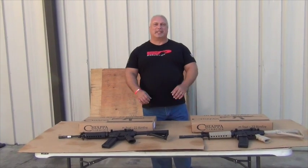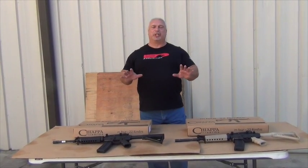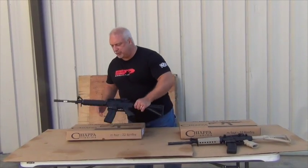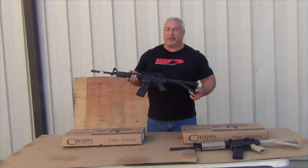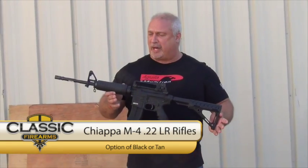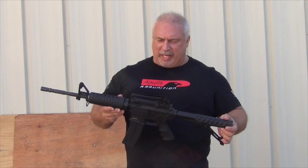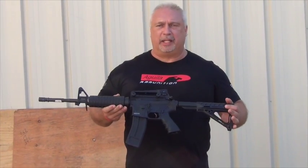Hey everybody, Ben with Classic Firearms. I'm excited to show you a brand new product today. It is a .22 M4 rifle called the M4-22 by Chiappa Firearms. This is a little .22 caliber semi-automatic rifle, AR-15 style, made in Italy.